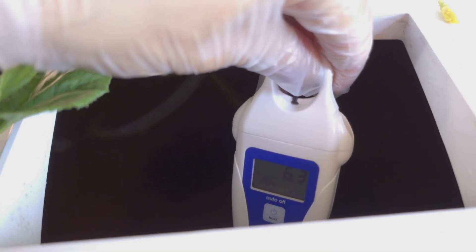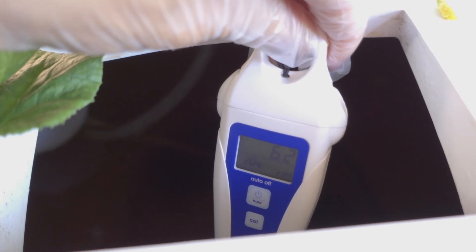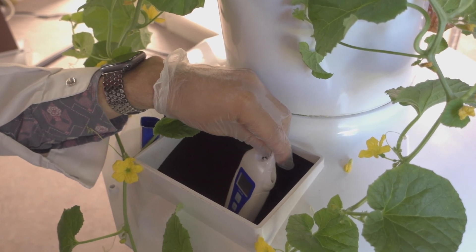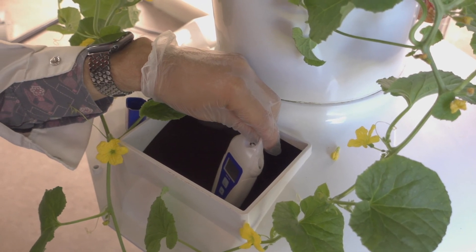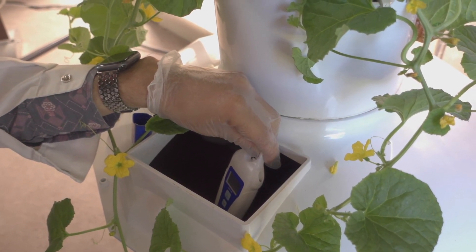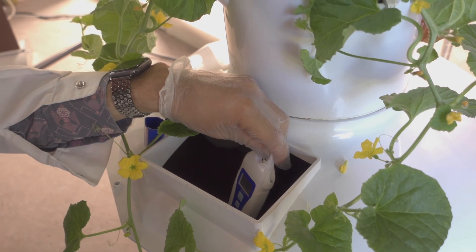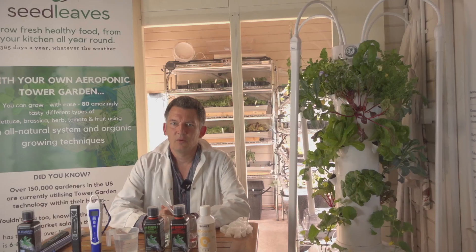Wow, that's really interesting — that's taken it down to 6.2. So that 3ml dropped it by quite a bit. There's your perfect example of me being lazy — put it in one at a time. This citric acid is brand new to us, so I'm still learning it. The other one I know well. Anyway, I'm not worried — add a bit more water and the alkalinity will balance out. I'm currently sitting at 6.3 and perfectly happy with that.